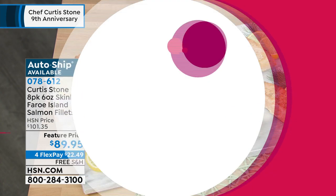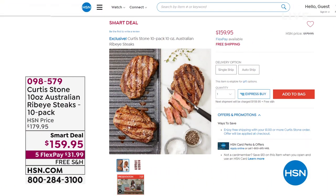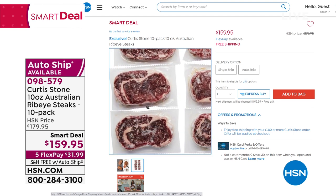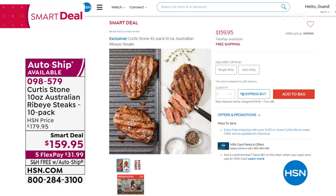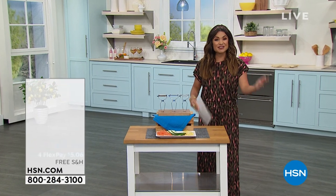Take a look at everything the chef is bringing to us, including a fantastic smart deal. Who loves ribeye? Hands down my favorite cut of steak — so flavorful, so juicy. These are a 10-pack of Australian ribeye steaks. The marbling on these is absolutely beautiful. They're a full 10 ounces — huge portions. $159.95 gets that 10-pack home for you. We have five flex pay and a limited amount of auto ship available. We're going to get to that in just a little bit as we celebrate Chef Curtis Stone and nine years with us here at HSN.